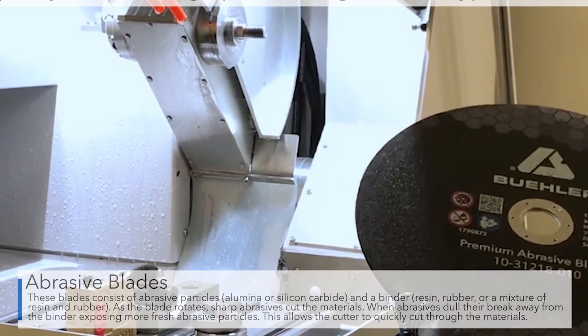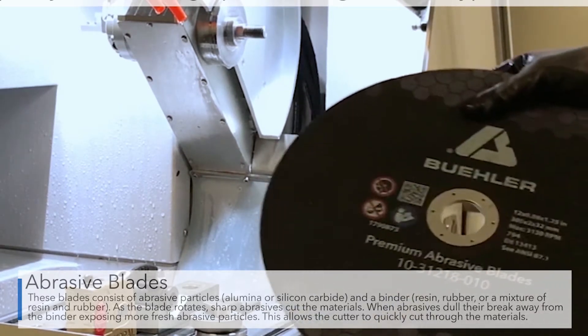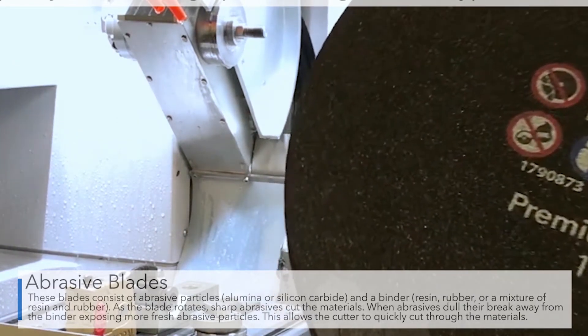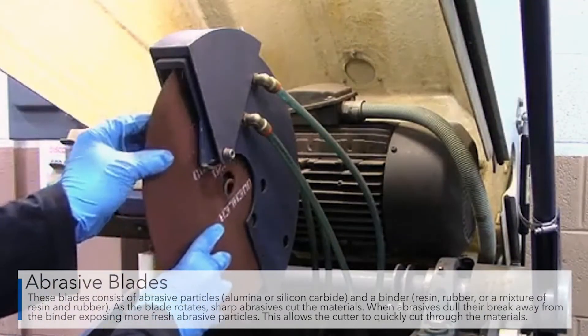These blades consist of abrasive particles and a binder. As the blade rotates, sharp abrasives cut the material. When the abrasives dull, they break away from the binder, exposing more fresh abrasive particles. This allows the cutter to cut materials quickly.